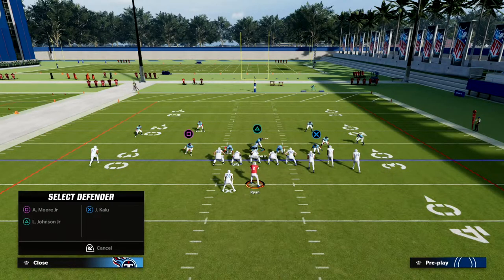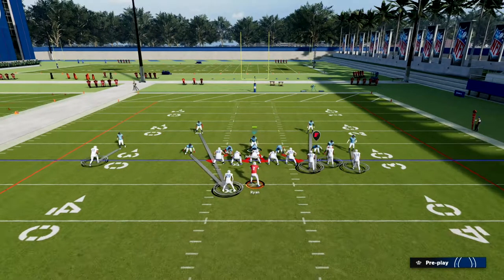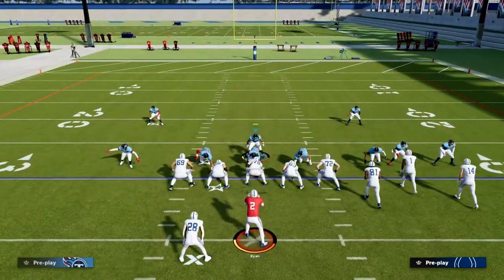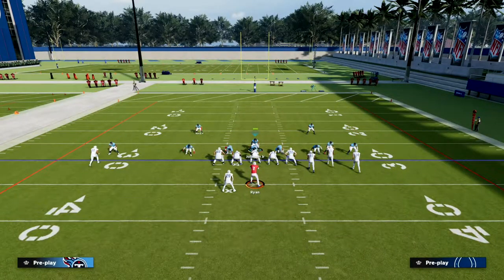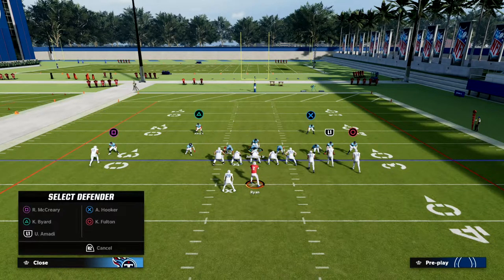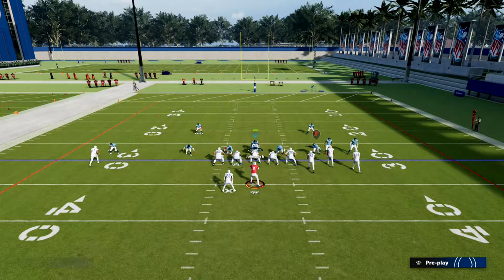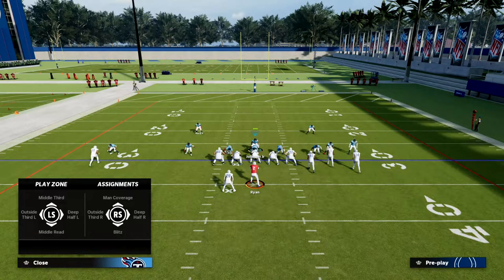The left of screen linebacker we're going to man up onto the running back. Then we're going to outside third this solo corner, middle third this corner here, and this right side corner — this is why we're using the safety nickelback package.